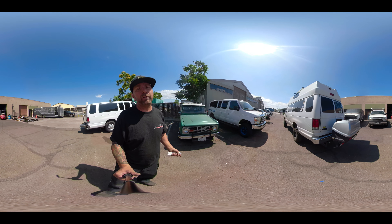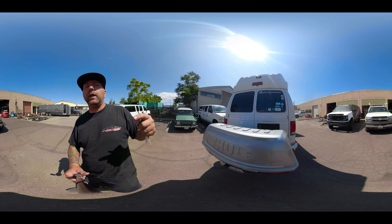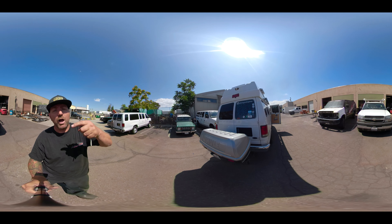So that's it — just wanted to make sure I showed you guys that. But once again, make sure you guys go check these guys out at Living on the Globe.